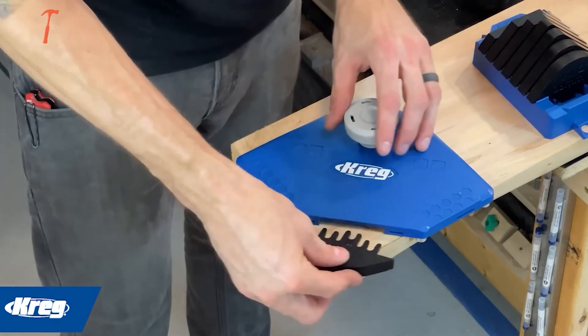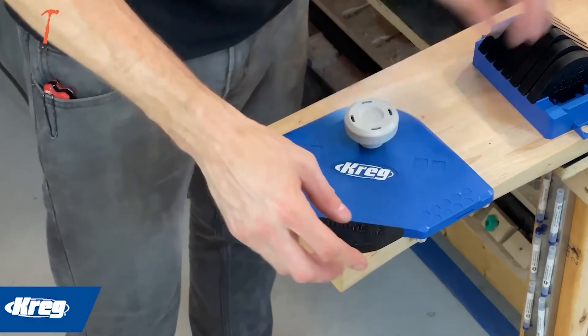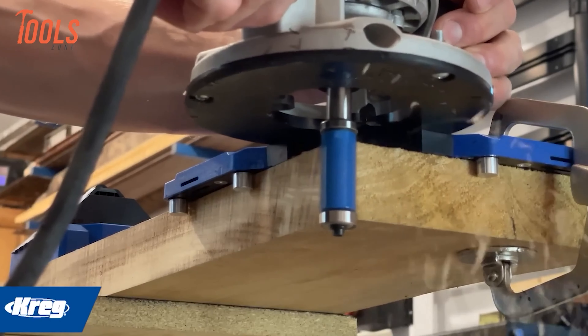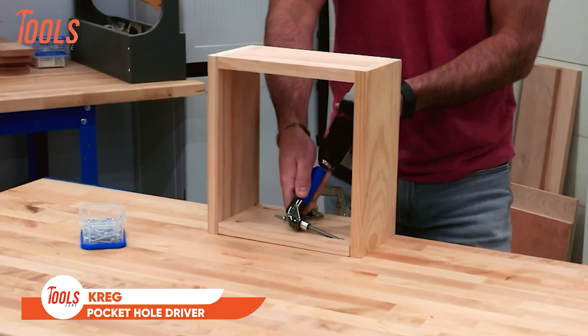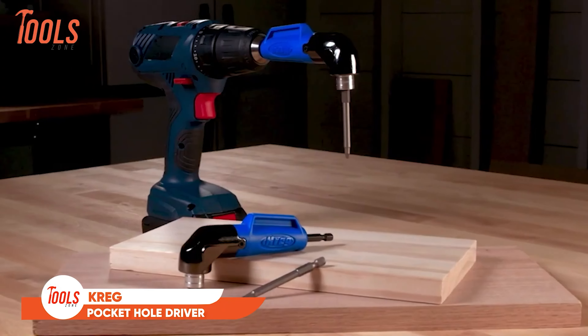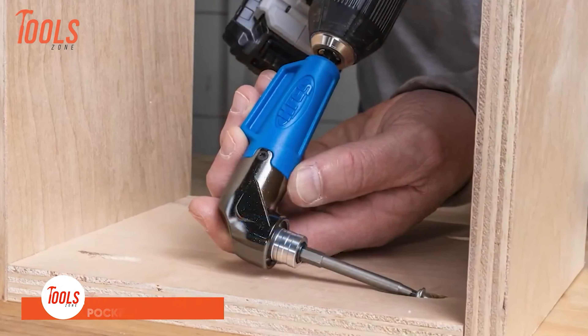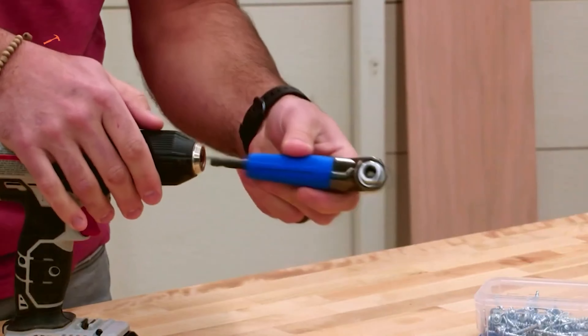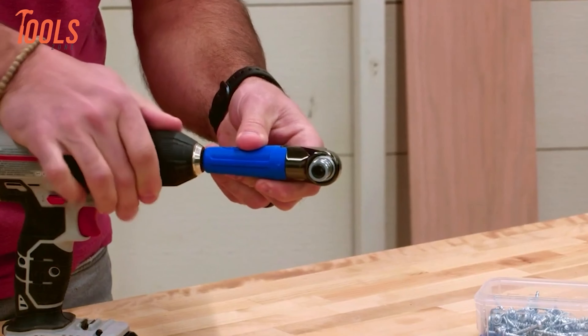This versatile guide is compatible with trim routers, handheld routers, and router tables, ensuring accessibility and flexibility in various woodworking setups. Whether you are a seasoned professional or a hobbyist, the Kreg Corner Routing Guide Set streamlines the process of creating intricate corner profiles, allowing you to add unique and stylish touches to your woodworking projects effortlessly.